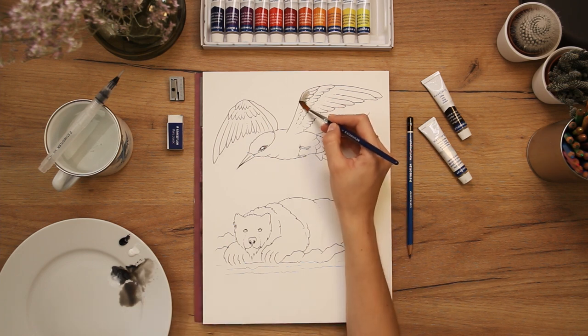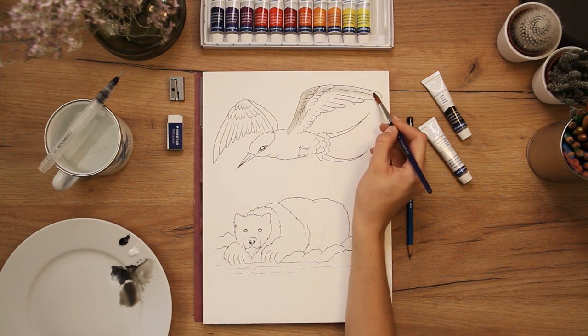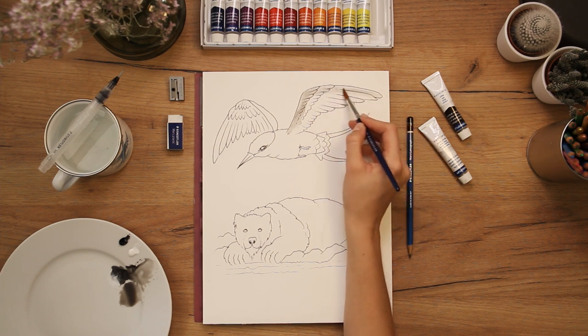The first layer of watercolor is the base layer. I leave the places I want to remain highlighted and create shadows on the feathers and between where the feathers overlap.